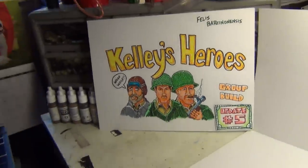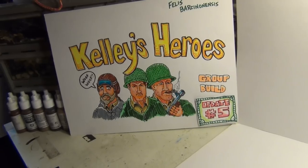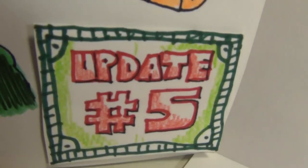Guten Tag, mine and model maniacs! This is Panzerman Bill of Panzerman's Bunker, coming to you with sub-dateski number five.